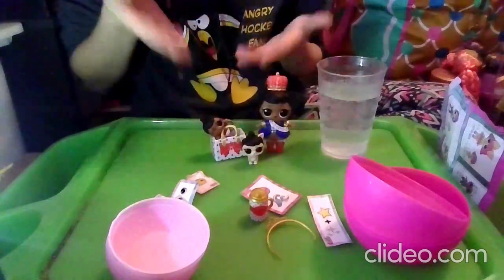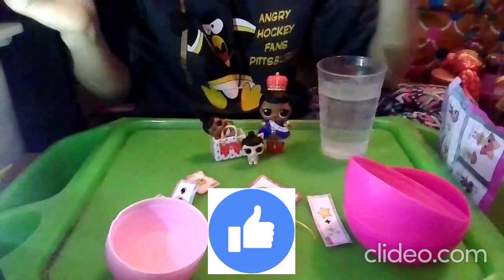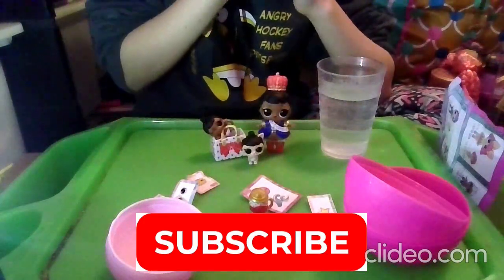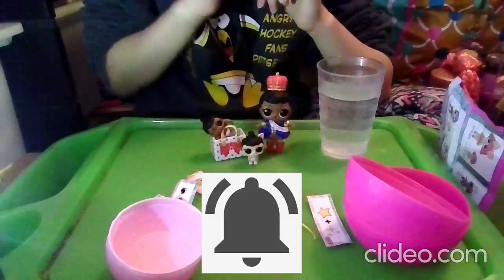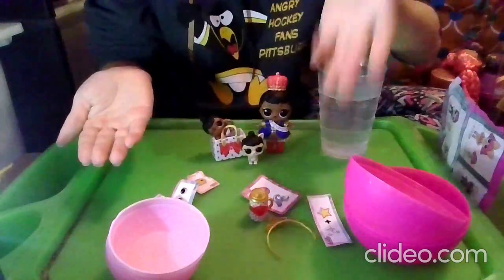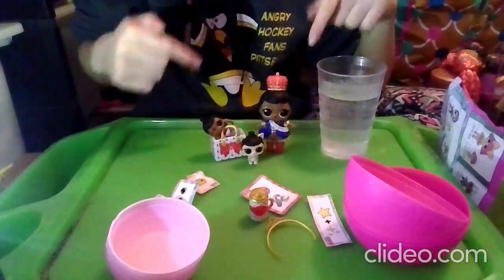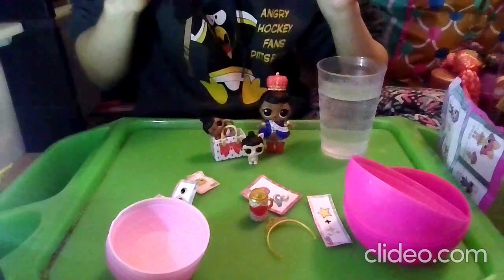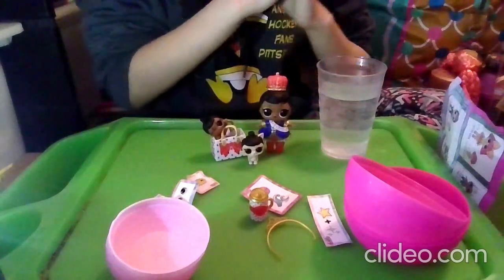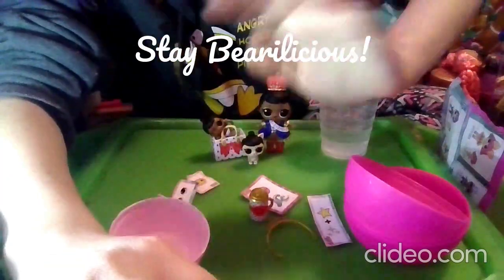Make sure to leave a royal like on this video. Subscribe to my super awesome channel to become a Bear Cub today if you haven't already. Make sure to hit the notification bell so you know when I make a new video. Check out my sister's channels, Jacqueline Puppy and Gabrielle Kitty. Make sure to check out all of the other LOL videos that I have made, including all of those color change ones. Make sure to stay bearlicious. Bye guys!